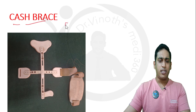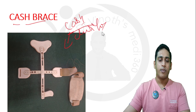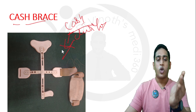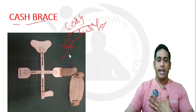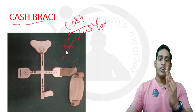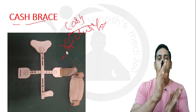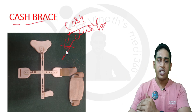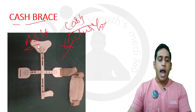The next brace is the CASH brace — and the word 'cash' has nothing to do with money. CASH stands for Cruciform Anterior Spinal Hyperextension brace. Its shape looks like a cross, hence 'cruciform.' It is applied in the anterior aspect, whereas Taylor's brace is applied in the posterior aspect. It is used to maintain the spine in hyperextension — whenever a patient has a flexion-related injury causing spinal deformity in flexion, the CASH brace is applied to maintain the spine in extension or hyperextension. It has similar indications to Taylor's brace, but the main difference is it is applied anteriorly. It is sometimes also referred to as the ASH brace.